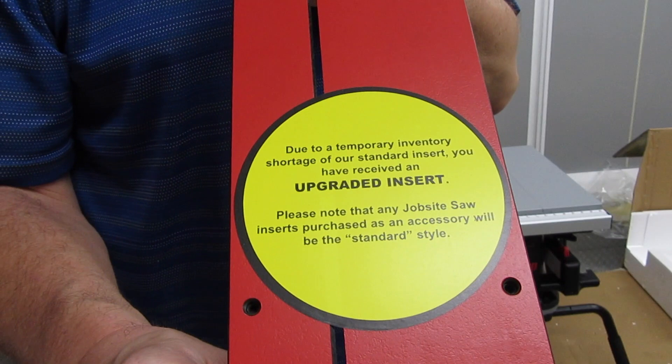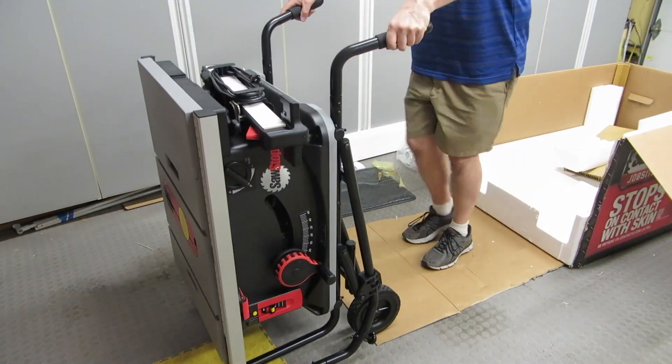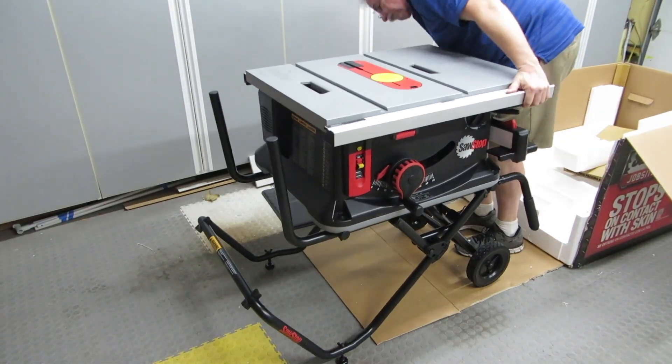I've got an upgraded insert plate. I have no idea what's upgraded about it, but at least I've got one. That's all there is to it — unboxing and assembly are done.